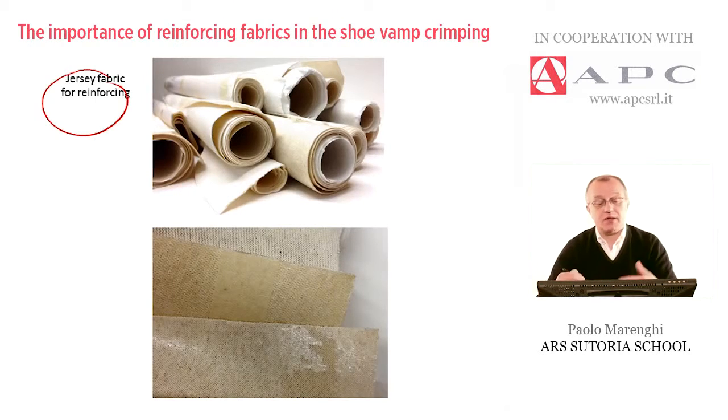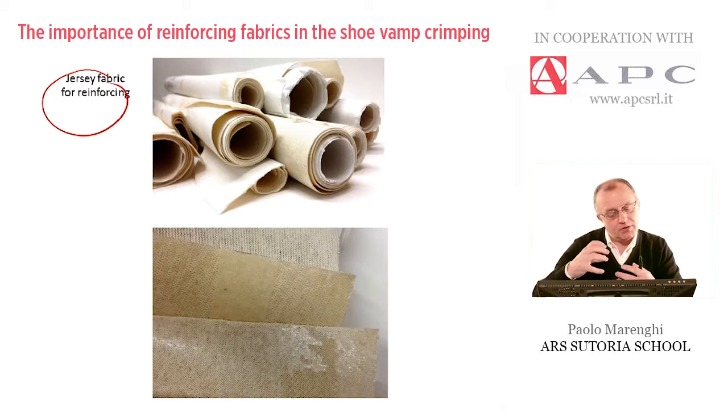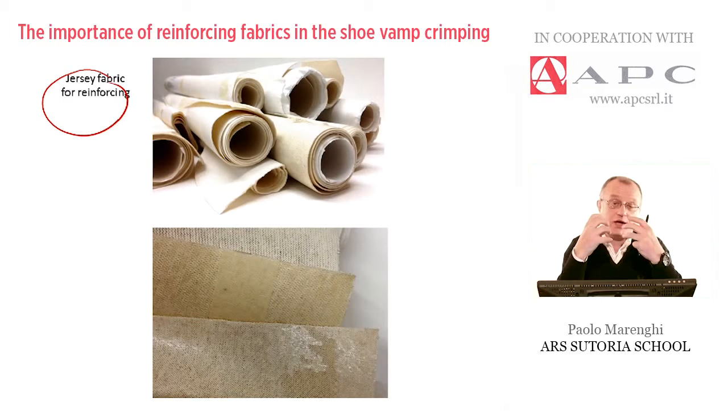The material is called Jersey. Suppliers like APC will supply rolls in different heights, different types of design, different thickness, and different weight.